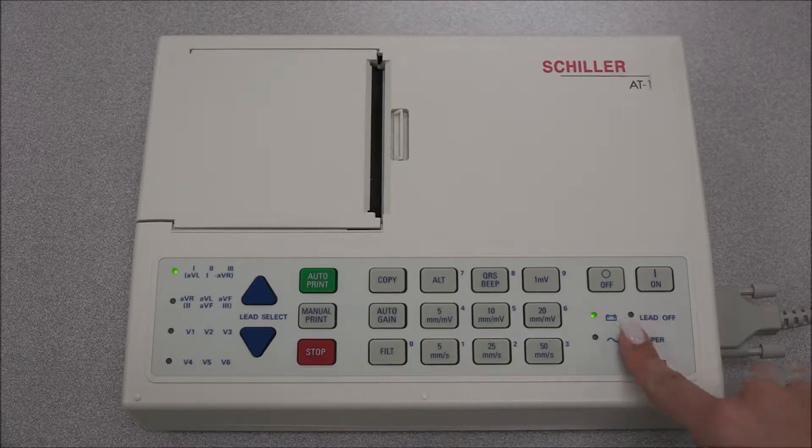The lead off light notifies us when one of the leads is off or improperly located. The paper light will turn on when there is a block in the printer or the paper is running low. The filter light turns on when the myogram filter is activated.